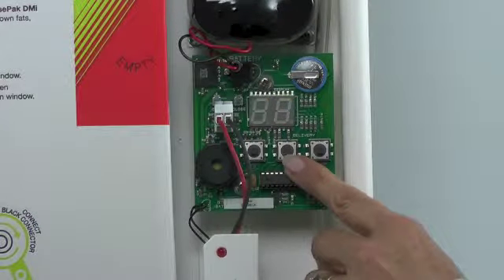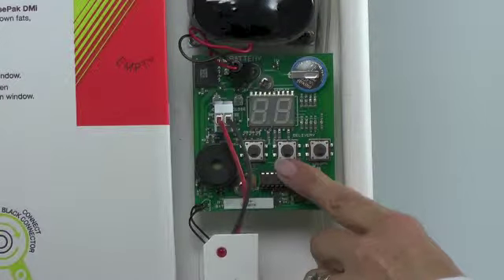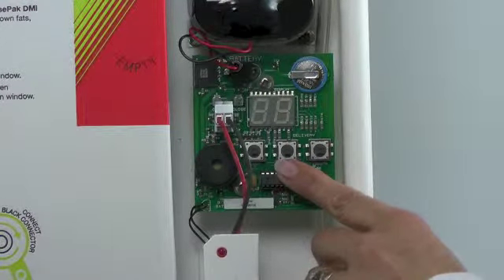The middle button is the start button and this is the time the unit will dose. It's factory set to dose at 1am in the morning, but it should be dosing at least one hour after all the activity in the kitchen has finished.